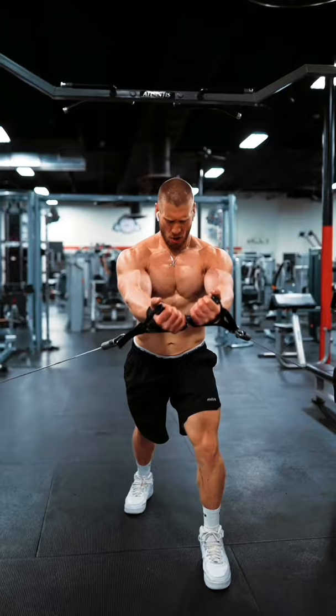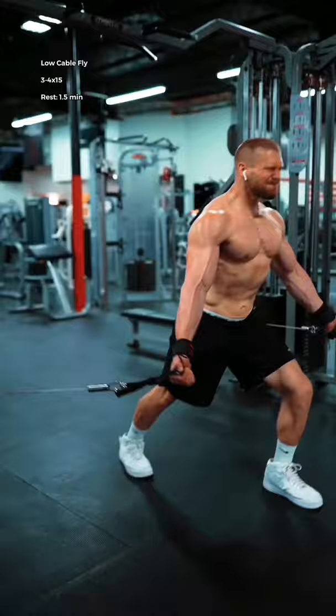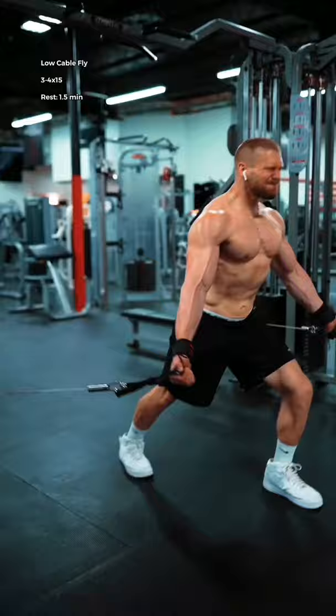To finish, low cable chest flies. Keep your chest up and your shoulders down and imagine that you're scooping your ring fingers under the weight. Squeeze the weight up to the top and think of actually trying to choke yourself with your pecs. It works.